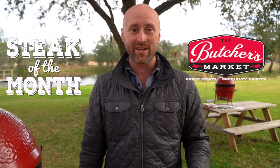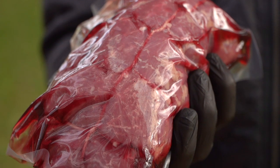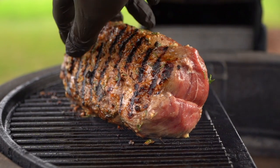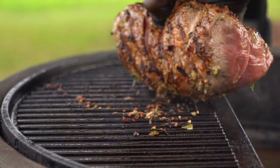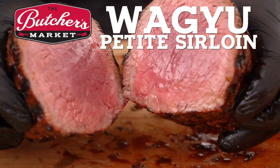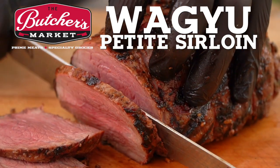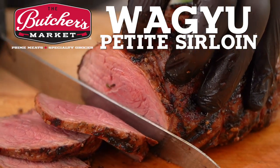Hey team, Chef Eric here and welcome to another episode of the Butcher's Market Steak of the Month Club. Today we've got a really fun cut for you, a Wagyu Petite Sirloin. This is a beauty and we'll get into the nuances of Wagyu just a little bit and a really fun method, super simple. This one's tough to find unless you have a butcher market that's really on to the good stuff. So without further ado, let's get into the action.